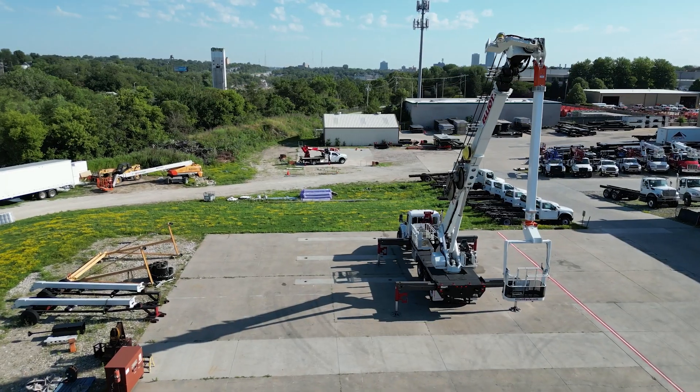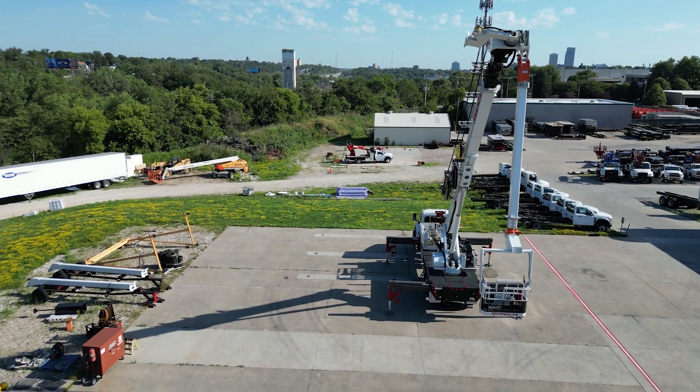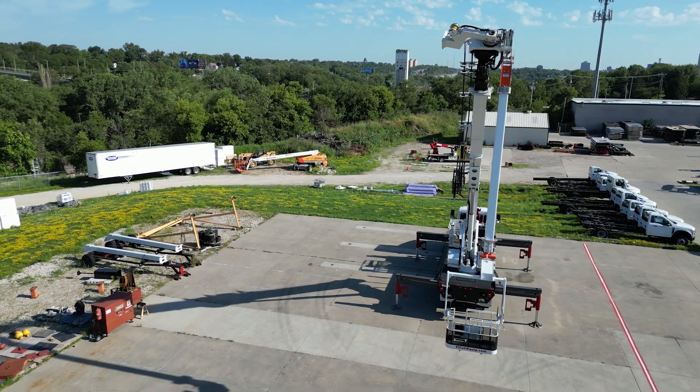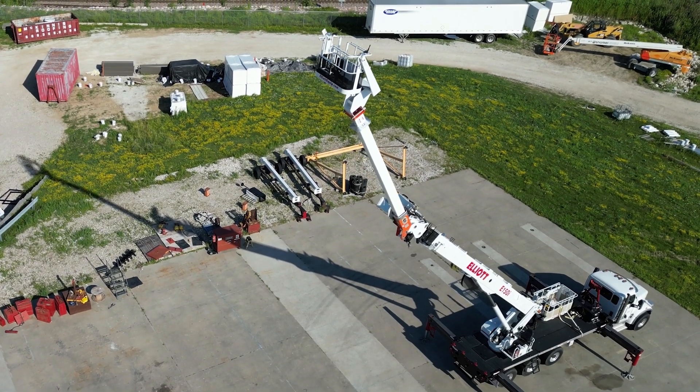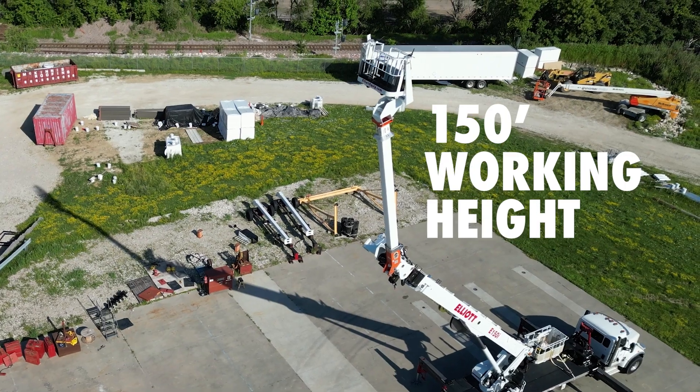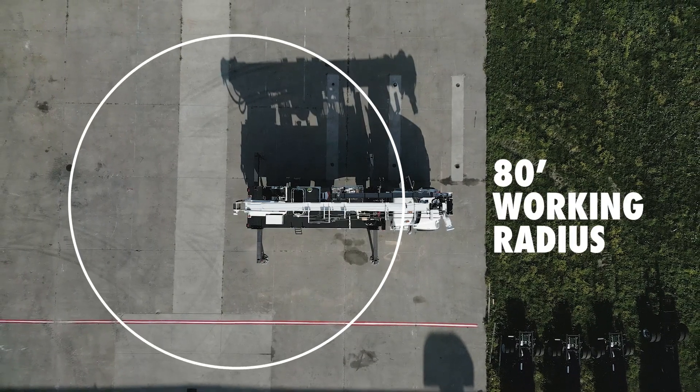The E150i Articulating Insulating Aerial is designed specifically for electrical utility construction and maintenance work. In 500 kilovolt live line mode, the unit offers a working height of 150 feet and a working radius of 80 feet.